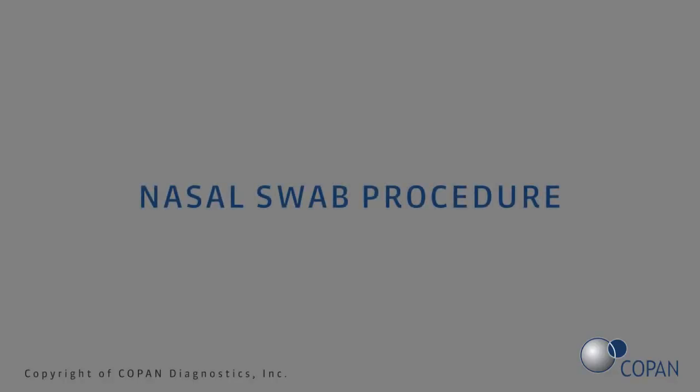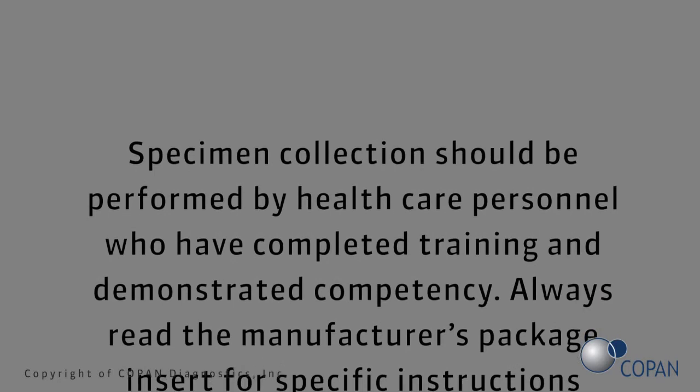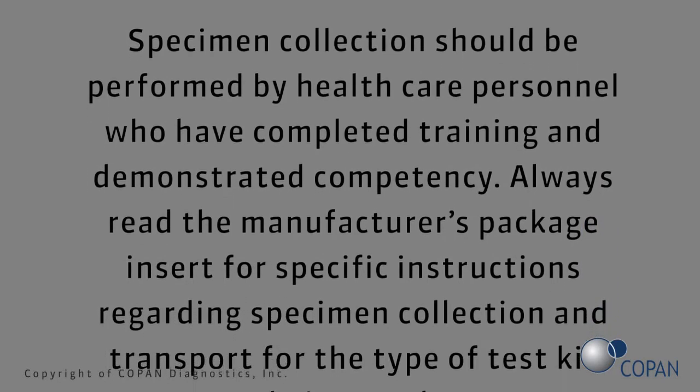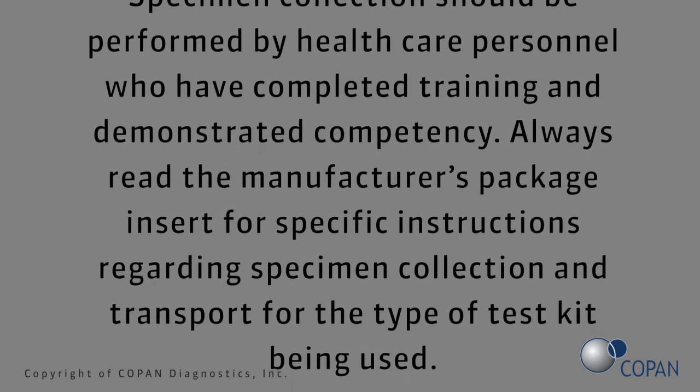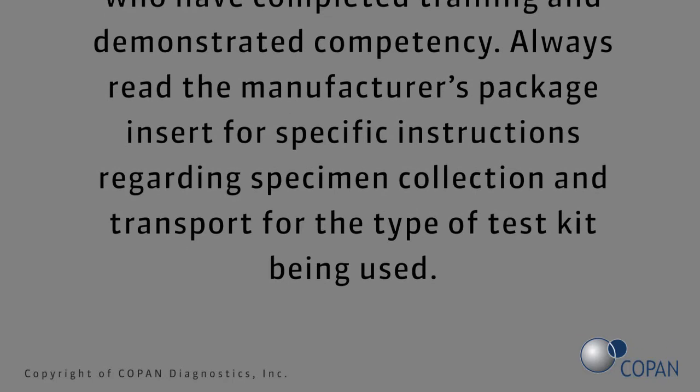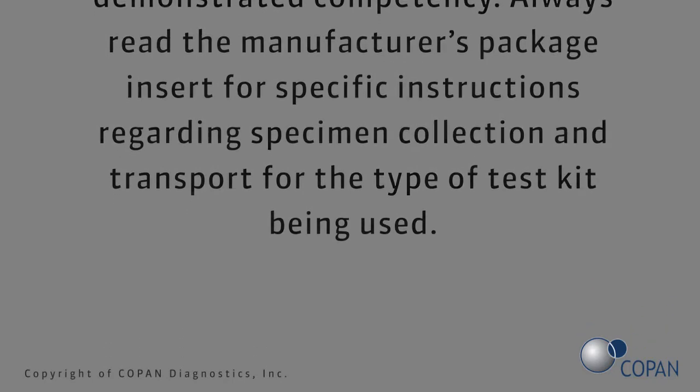Nasal swab procedure. Specimen collection should be performed by health care personnel who have completed training and demonstrated competency. Always read the manufacturer's package insert for specific instructions regarding specimen collection and transport for the type of test kit being used.